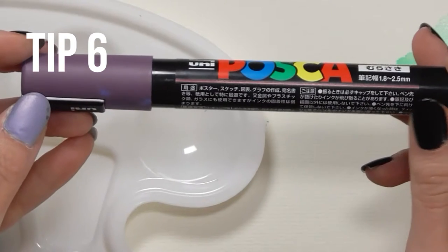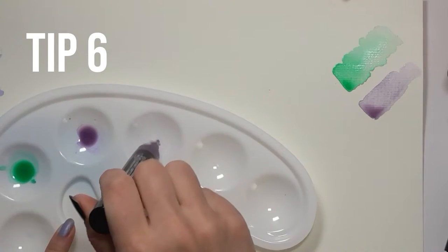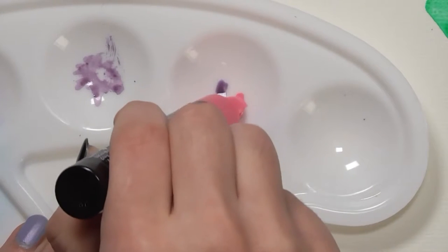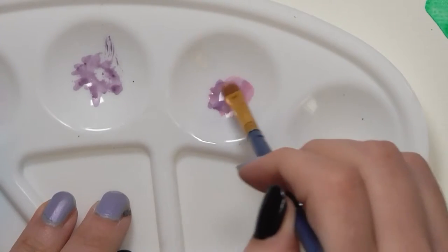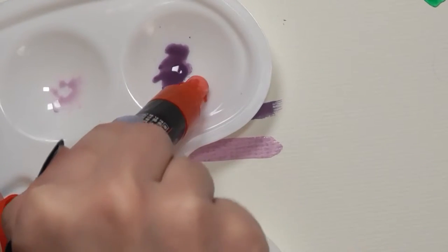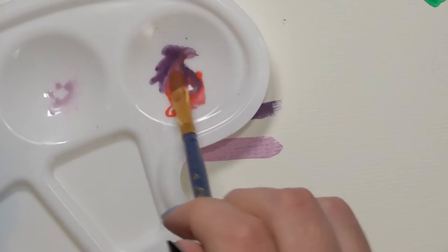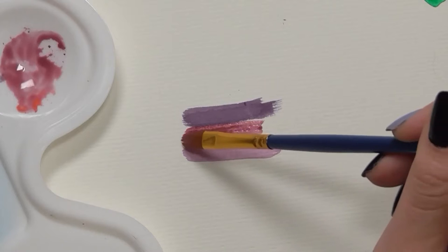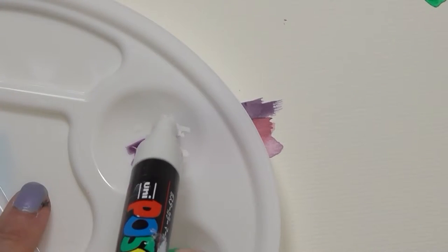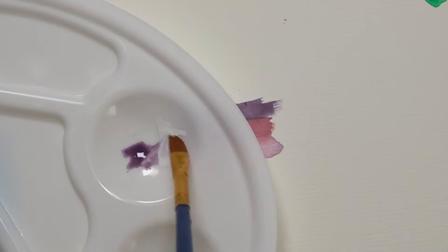Don't forget that by pumping your Posca pens into a paint palette, you can create a whole new color. This tip is gold because not only do you not have to buy all of the sizes of Posca pens, you don't have to buy all of the colors either. My pack of Posca pens comes with only one type of purple, so I'm showing you how to make a variation of purples using this technique.